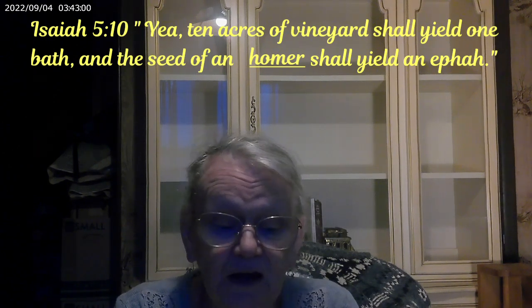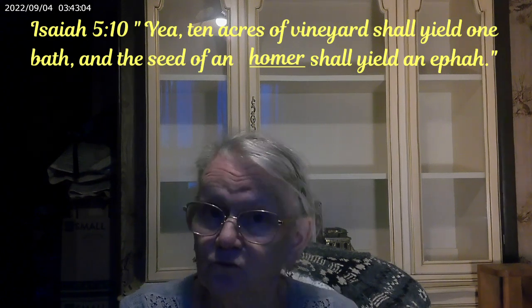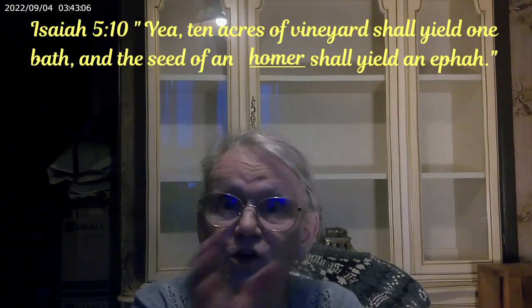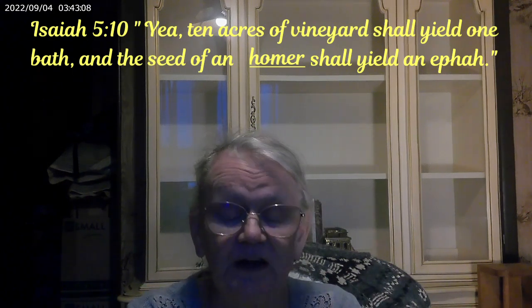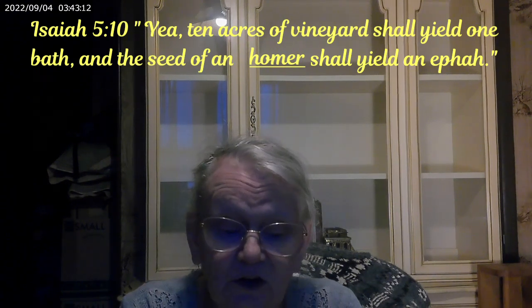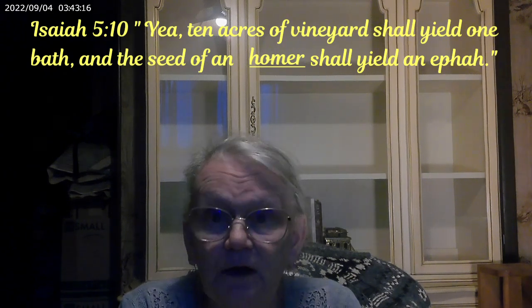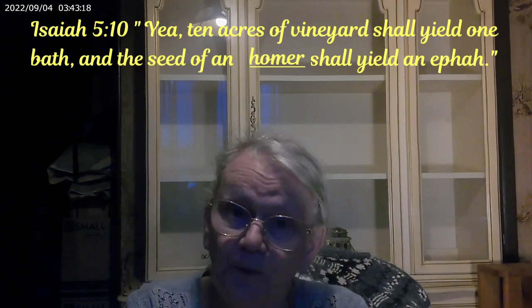"Ten acres of vineyard shall yield one bath" — and we did that one last week, so you can go back and look at that if you didn't see it. "And the seed of the Homer shall yield an ephah." Now remember, this was when they were being punished.